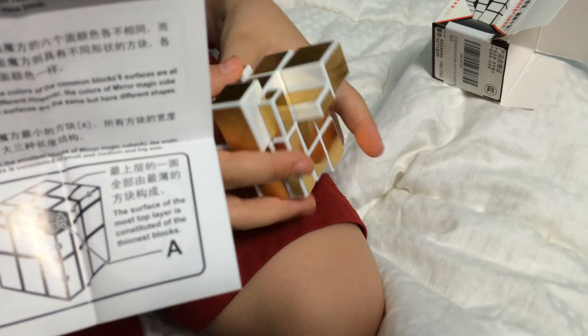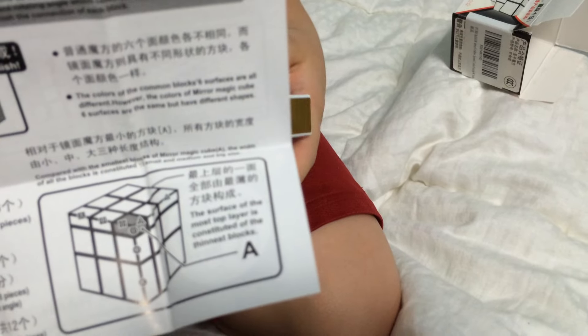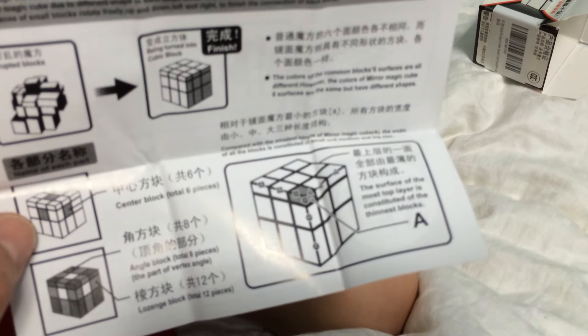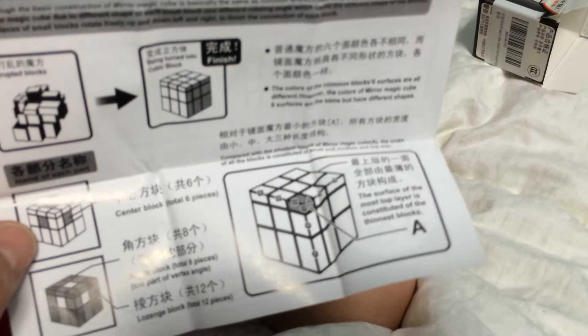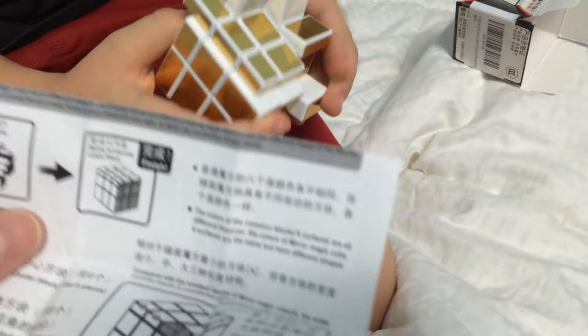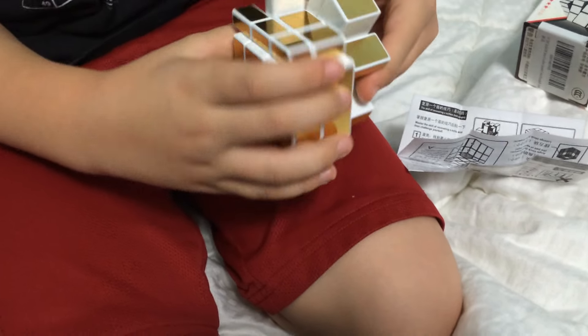The surface of the most top layer is constituted of the thinnest blocks. Angle block — total 8 pieces — the part of the vertex angle. Make sure that goes right there. It's so hard. Well, you don't really need directions that much for something like this. You just keep trying and trying until you figure it out, right?